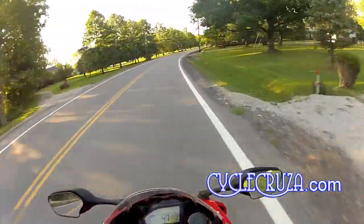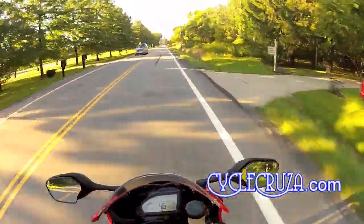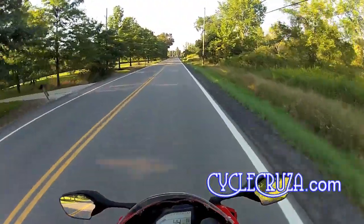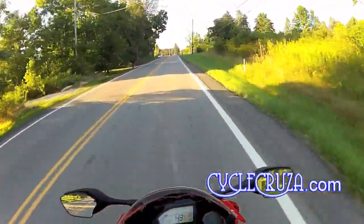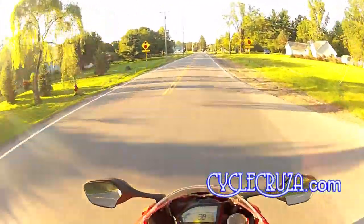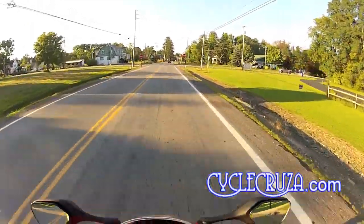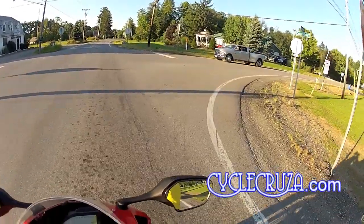This helmet actually fits better than the Scorpion EXO 500. I bought it in a medium, which is my true size — I have about a 57mm circumference head. Normally I wear mediums, but in the older Scorpions like the EXO 500 and EXO 400 they tended to run small, so I always had to go one or two sizes larger, which also makes the helmet heavier.